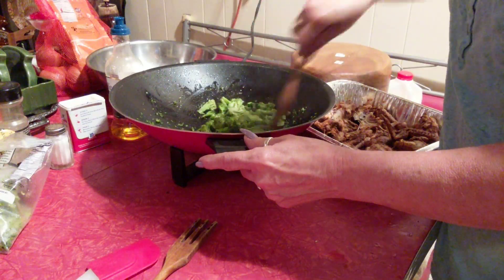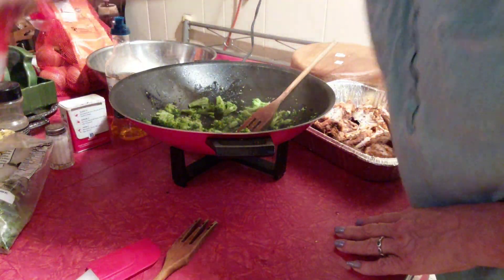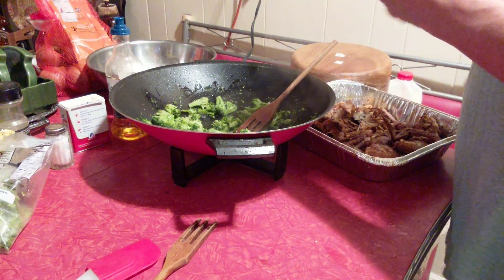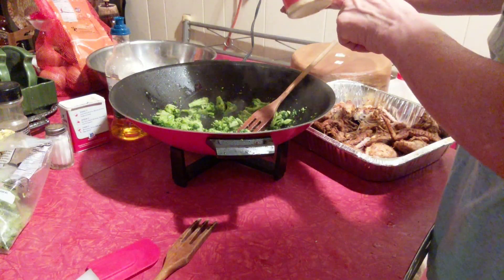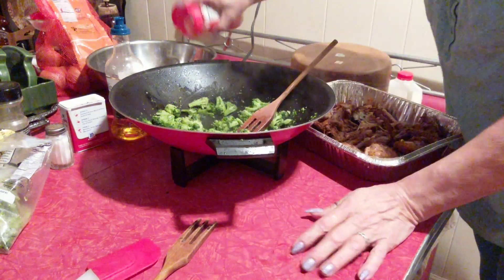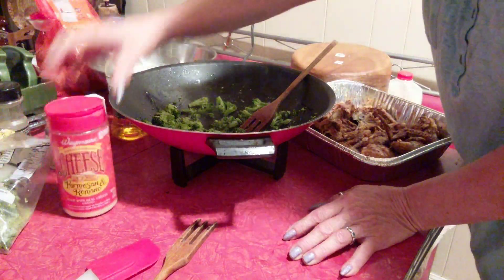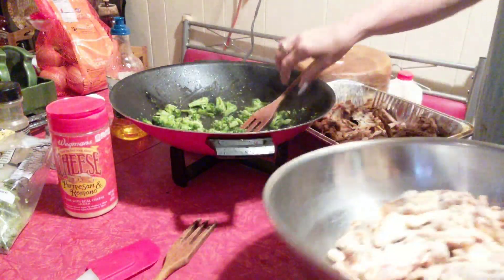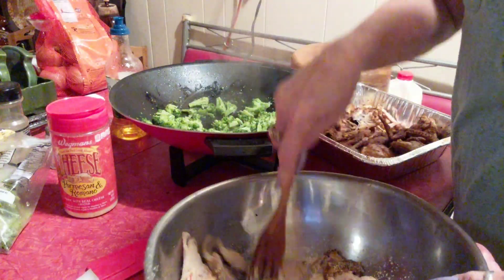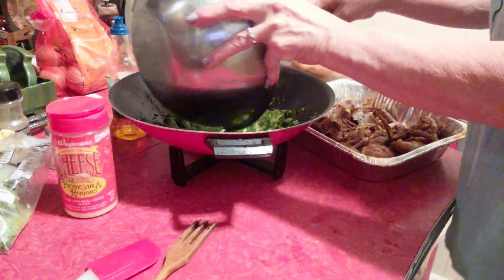By this time my broccoli is ready enough. I'm going to go ahead and add some chicken. I have some Parmesan cheese — I don't normally use this, but it says it's 100% real. So put some of that in with the chicken and just stir it around. Put it on top of the broccoli.